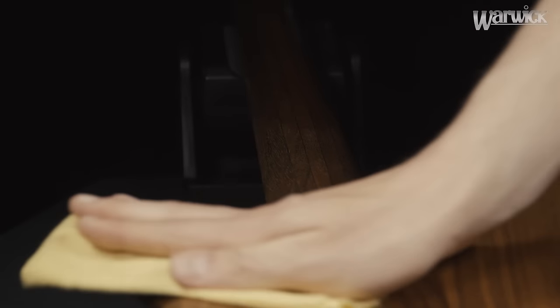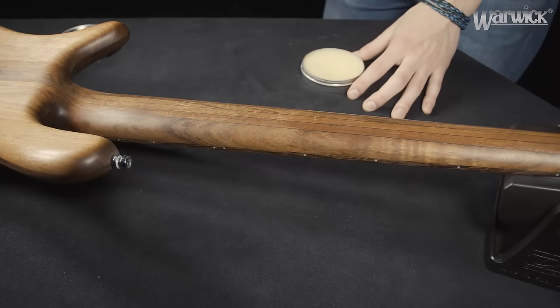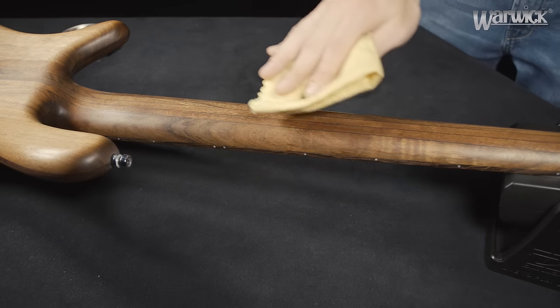Remember to use the protective features of the beeswax also for the back of the headstock and the neck of your bass.